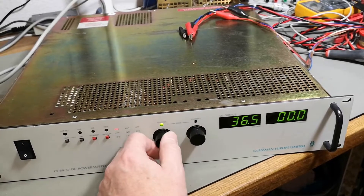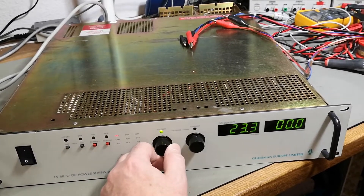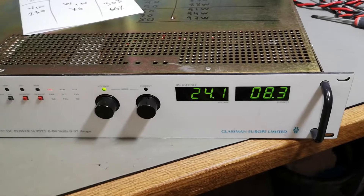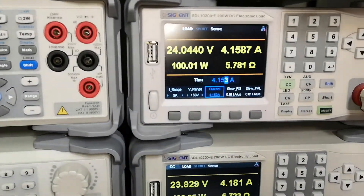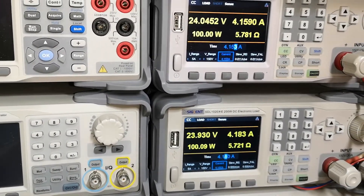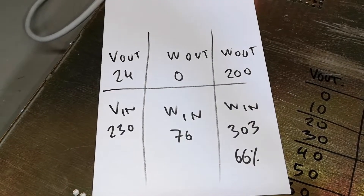Let's try and load this with a little bit of power. I connected two of my loads — this is about 200 watts. The input power is 303 watts, so that is about 66 percent efficiency.